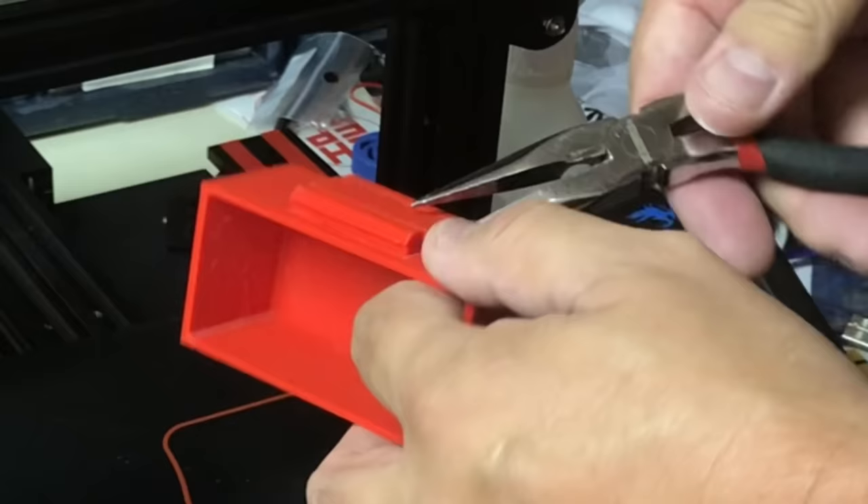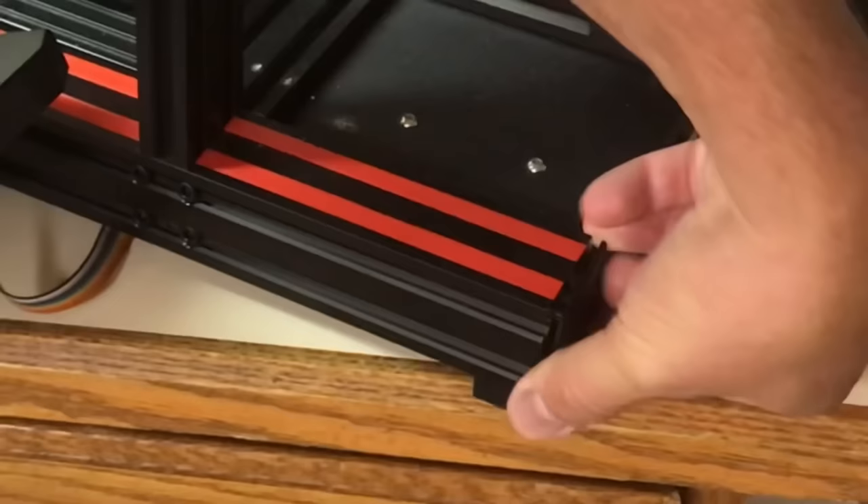Now the fun part — removing the supports. The bottom one popped right off, but this one in between the two pieces is kind of trapped. It took a little bit of effort, but I got it off.